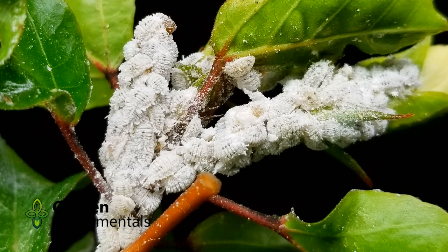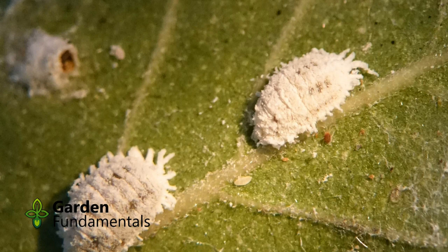Now let's have a closer look at what these mealybugs really look like. In this picture you'll see a large group of them, but now that we're zoomed in you can start seeing the individual bugs themselves. They're white and they cover themselves with this fuzzy stuff, so they're a little hard to see still. But if we zoom in even closer, you can see an individual bug. This picture shows a mealybug that has less fuzz around it, so you can actually see the structure of the actual bug.